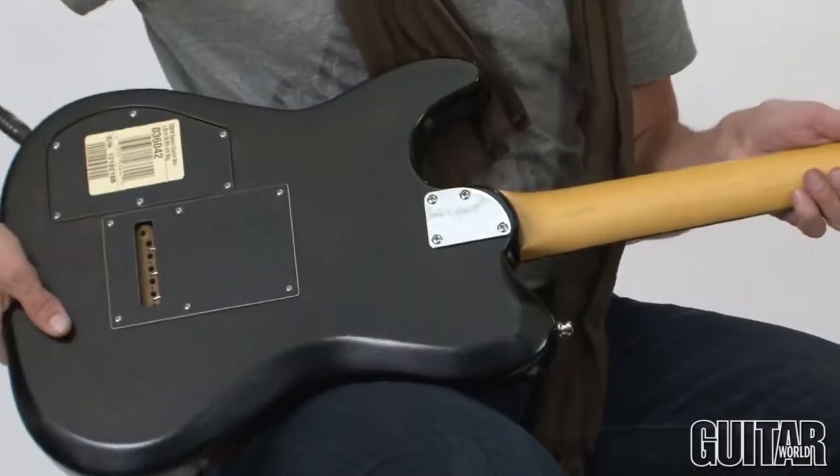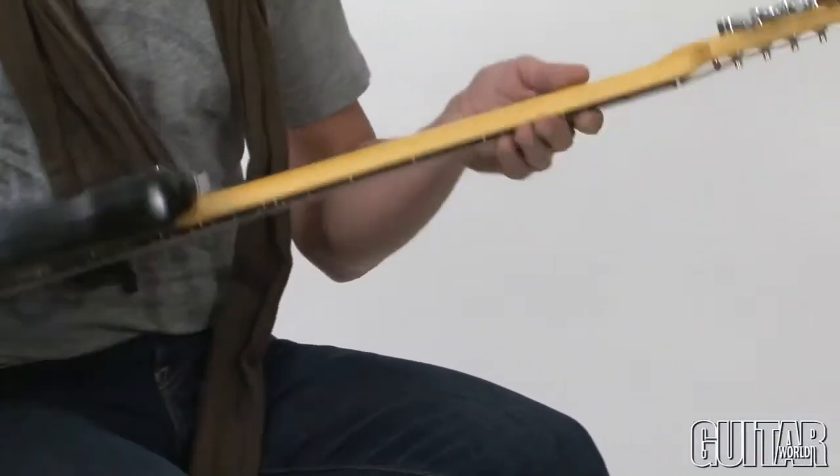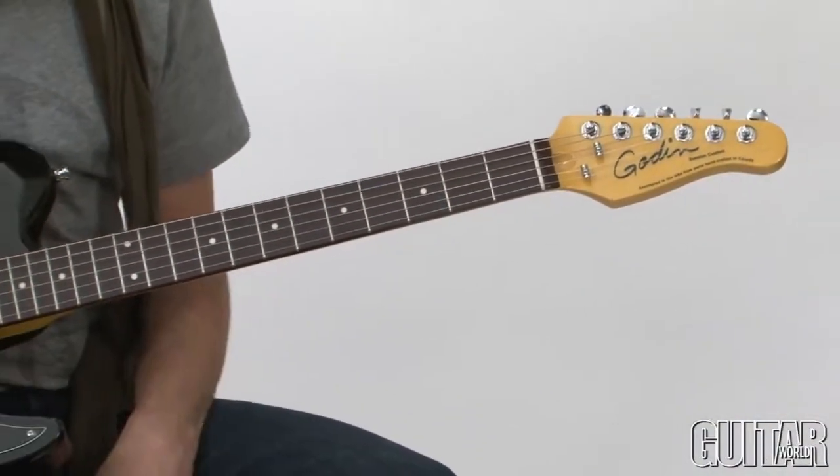You can see it's a bolt-on neck with a maple neck and a rosewood fretboard on 22 frets.